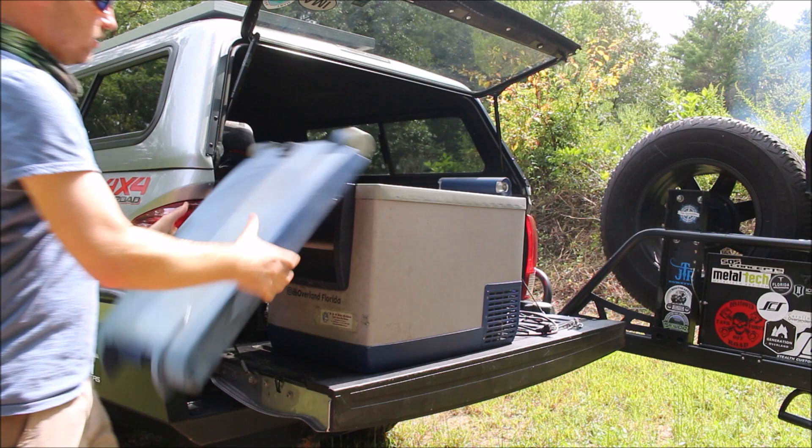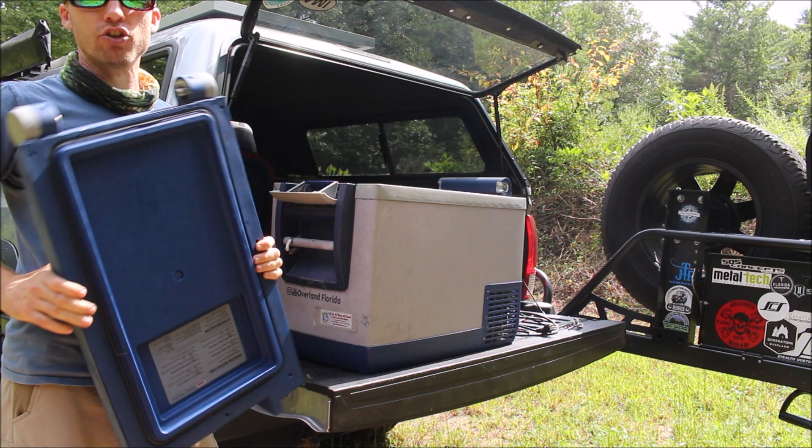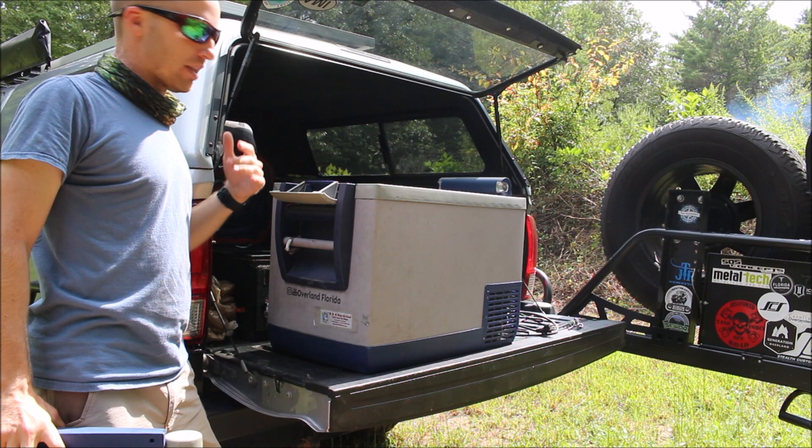You can put entire bags of ice in there, 12 packs, you name it. And I never have an issue no matter where this refrigerator is — whether it's in the back seat of a truck, in one of our camper trailers, or the bed of the truck. Doesn't matter where it is, you can always get access to it, which is really nice.